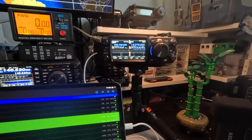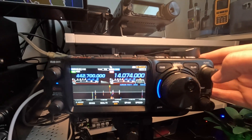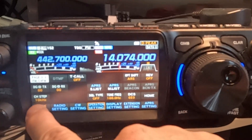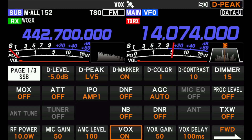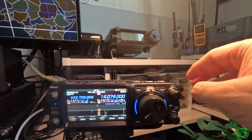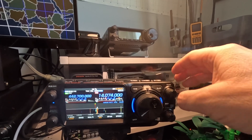The first thing I have to do is go into my FTX1 and go to the VOX settings. I set this to VOX ON. Then the second setting is I have to tell the FTX1 that it should take the VOX via USB and not via the microphone.